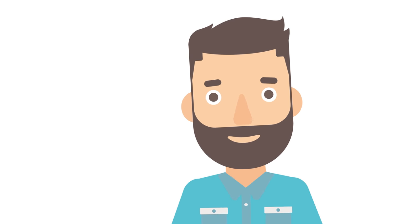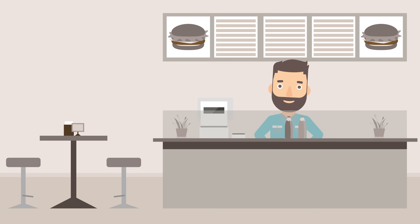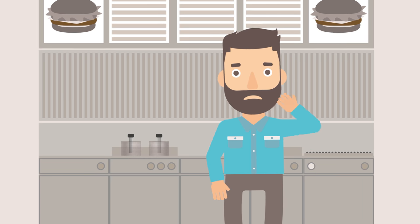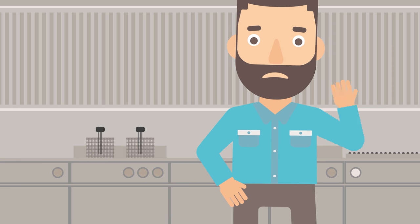Meet Ben. Ben has greeted regulars at his neighborhood diner for years. It's almost a dream come true — if only he didn't have to clean the fryers.